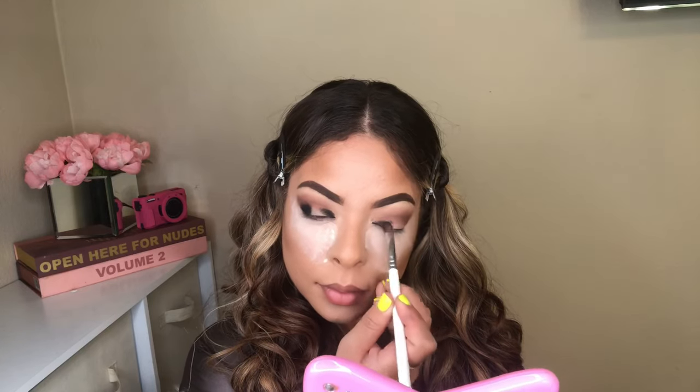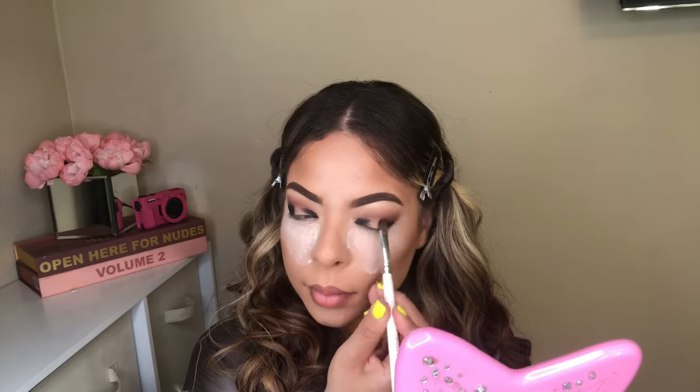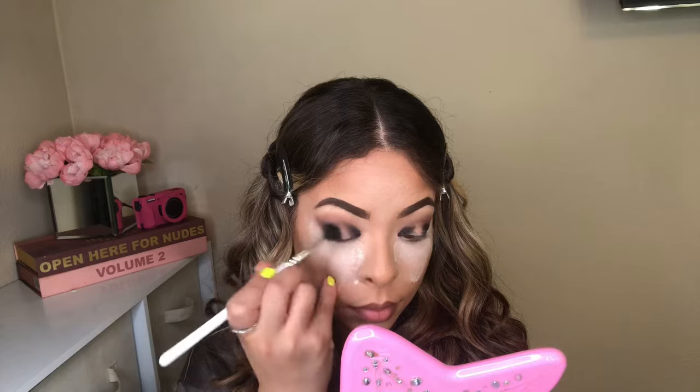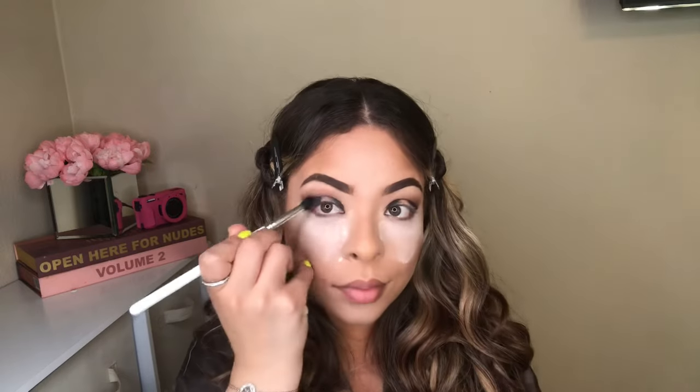Remember, whatever I do on one eye, all I'm going to do is repeat the step on the next eye. Here I'm going in with JH37 — this is just a clean brush. All I'm going to be doing is blending both colors together, the black and the brown Laguna color. Remember you guys, blending is key. I know I said I don't have to be perfect, but it's very nice. Your eyeshadow looks amazing when you have a really nice blended eye.